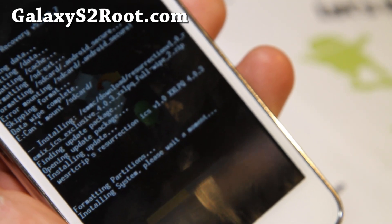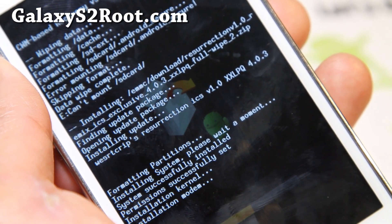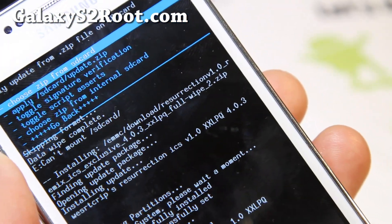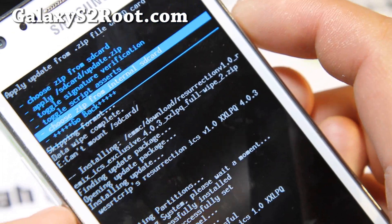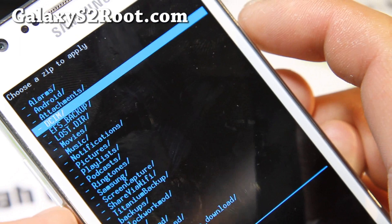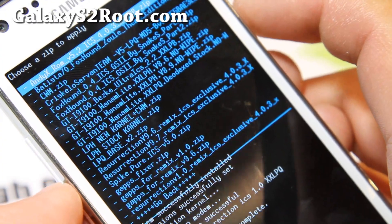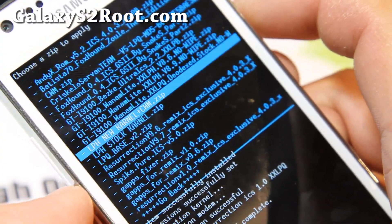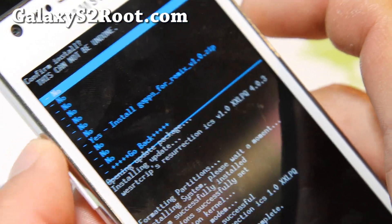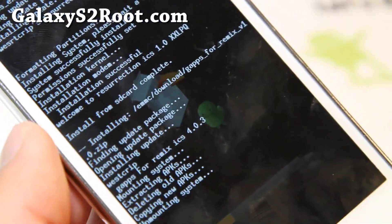This should take another maybe two minutes, so I'll be back. This will get you back to XXLPQ, which is the official ICS for Europe. Next, go to choose it from internal SD card again, or SD card depending on where you put the files. Hit the power button, go to download, hit the power button, and find the GApps for Remix version 1.0. Hit the power button, say yes, hit the power button. This will install the Google Apps.